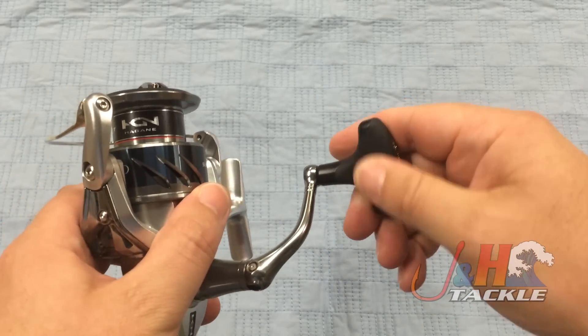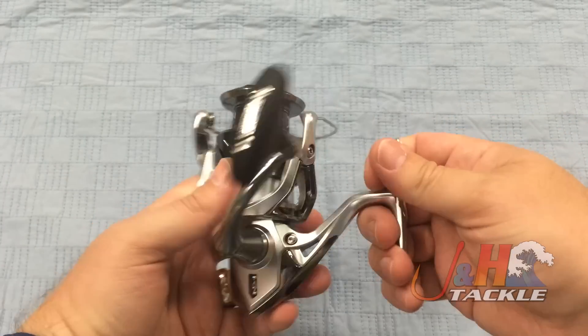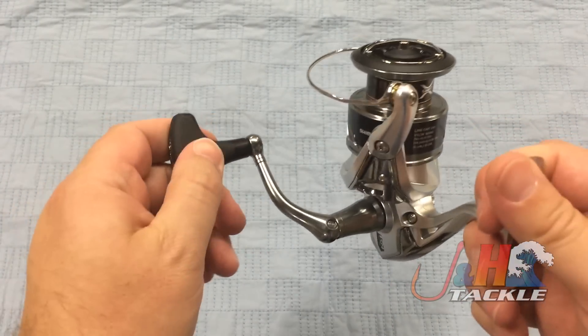Really nice handle — it's a rubberized T-bar. Really comfortable, feels really good in your hand. If you get wet or get bait on there, you don't have to worry about it slipping out. It's really tactile.